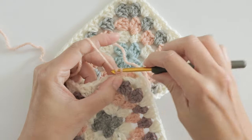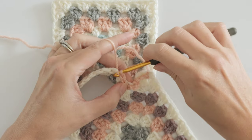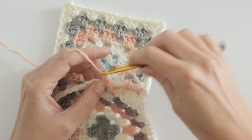This join definitely adds a little bit of laciness to your project. Maybe you wouldn't use this one for something like a baby blanket or an afghan — it's really up to you. You will have little open gaps, and that's just something to keep in mind when you're planning your project.